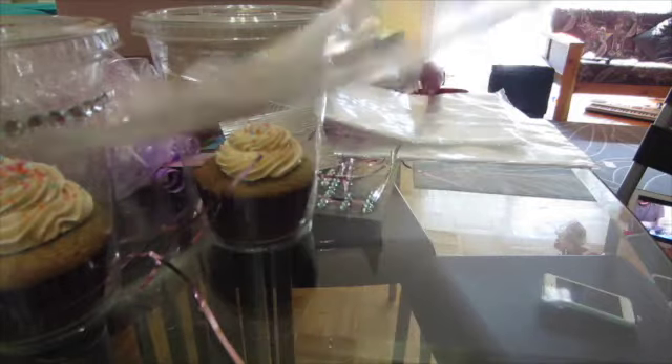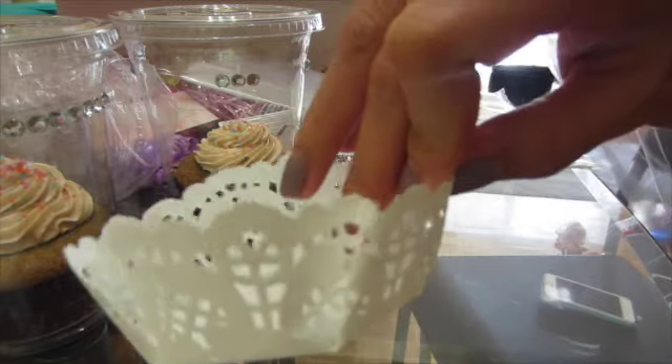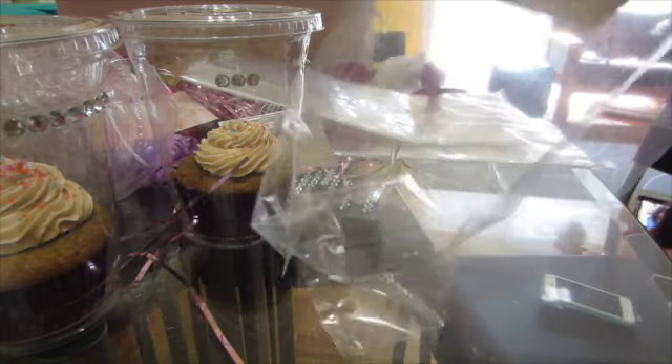Now it's time to put our cupcake cup inside the cellophane bag. Using a doily paper shaped like a cup, place it at the bottom.